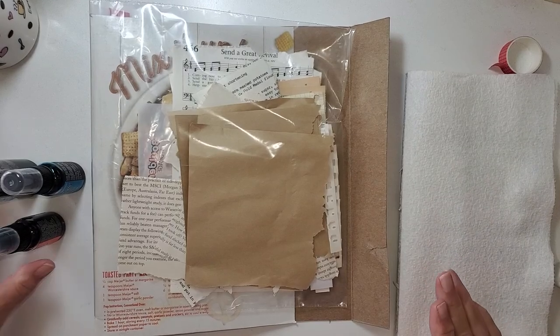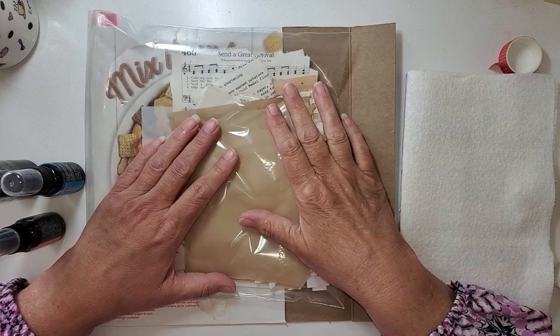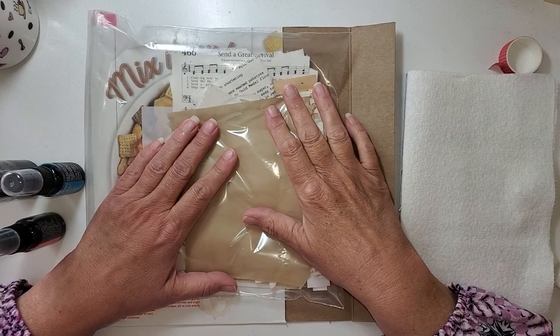Hello! Welcome to my studio. I'm Julie Torrens. If you are new, welcome. If you are returning, welcome back.